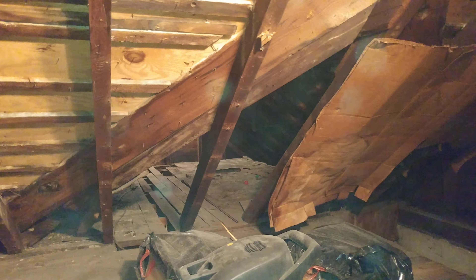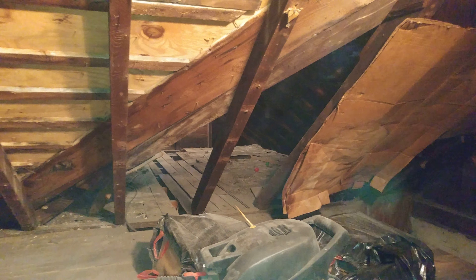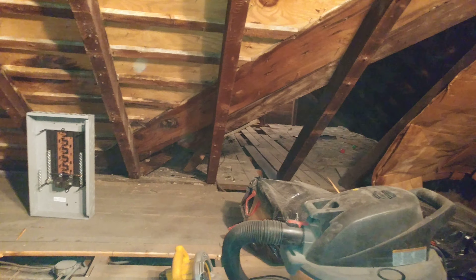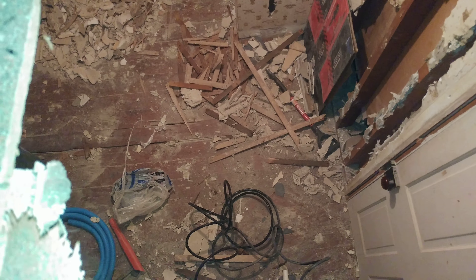Over there is above the master bedroom, which has a few inches of vermiculite over top of the ceiling, which, as you can see, is not present in this part. It may look familiar to you.